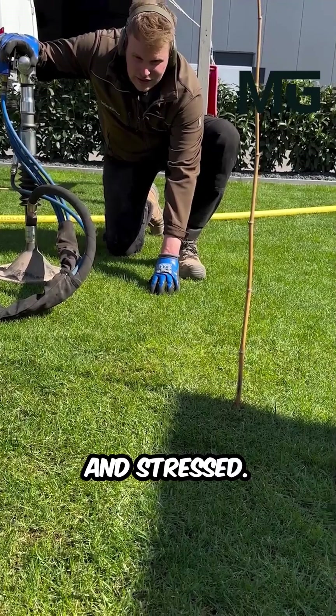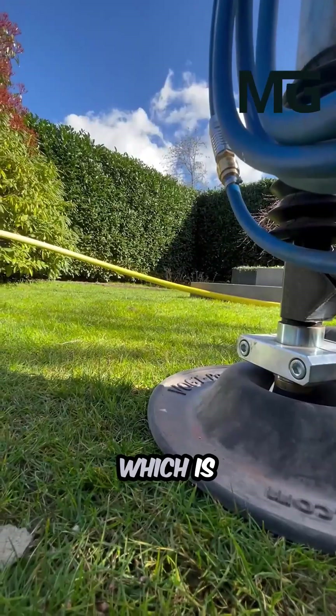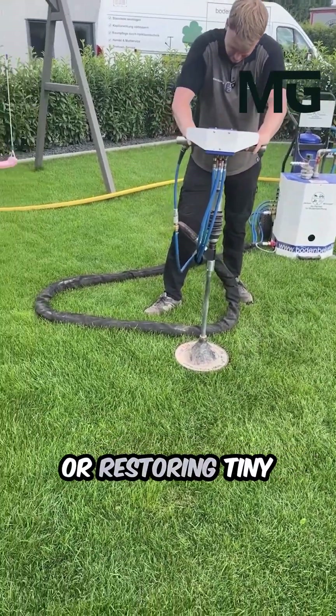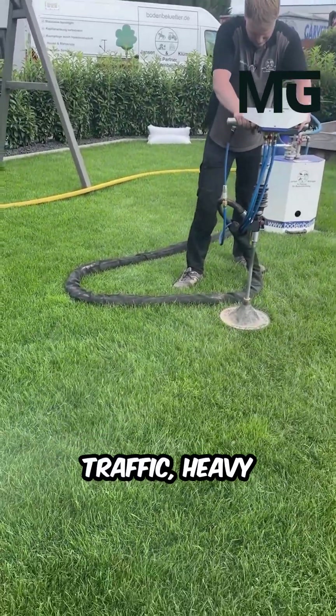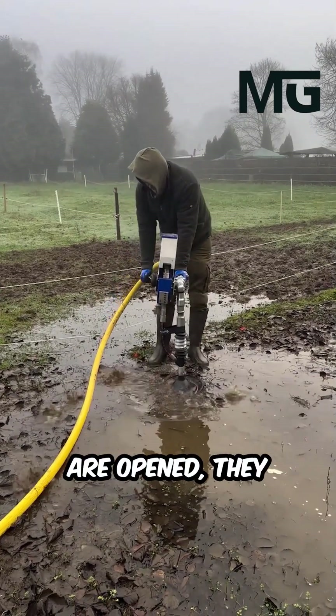Is your lawn or garden looking tired and stressed? The simple solution might be soil aeration, which is essentially giving your soil the ability to breathe. This vital process involves creating or restoring tiny air channels within the compacted soil structure, which have been squeezed shut by foot traffic, heavy rain, or machinery.